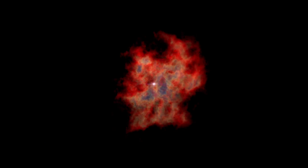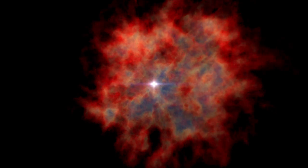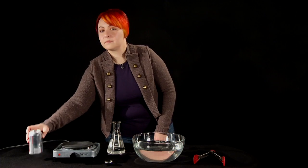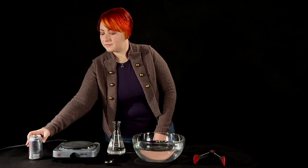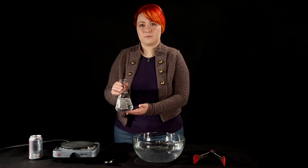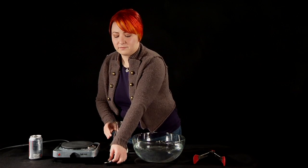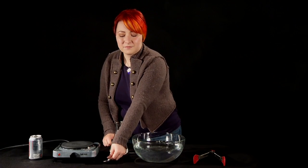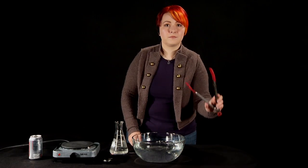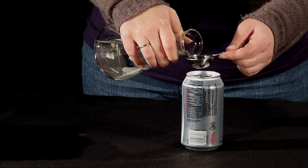This demonstration explores what happens inside a large star when fusion stops at the end of its life. You're going to need an empty aluminum soda can, a hot plate, some water, something to measure the water with like a tablespoon, a bowl of ice water, and a pair of tongs to flip the can over.